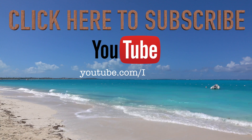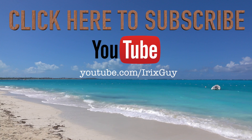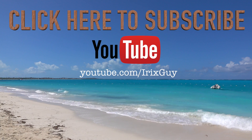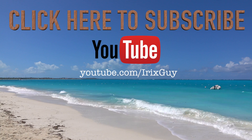Hey y'all, Irix Guy here. I wanted to take a moment to thank you for watching this video. If you enjoyed it, please subscribe to my channel — I'm an independent channel and it's viewers like you that help me continue to grow. I appreciate your viewership and y'all have a good day.